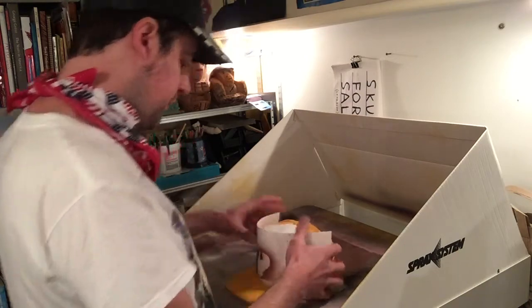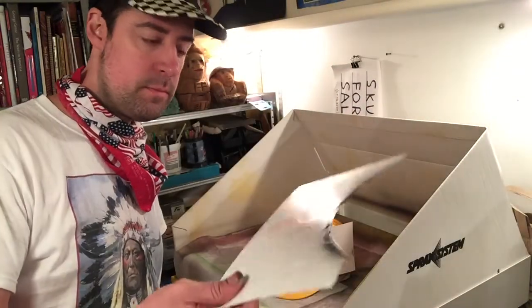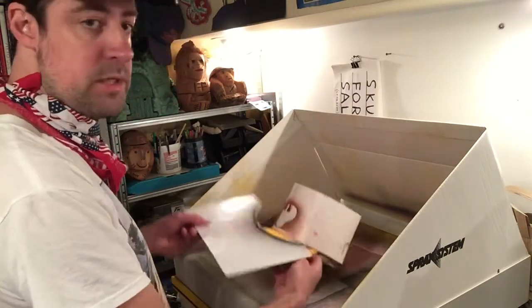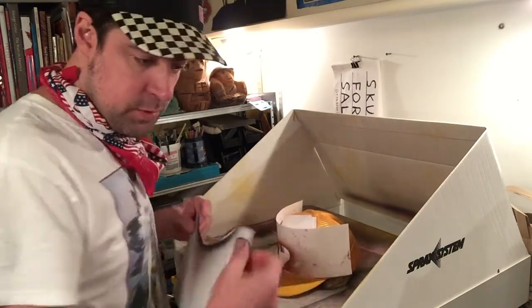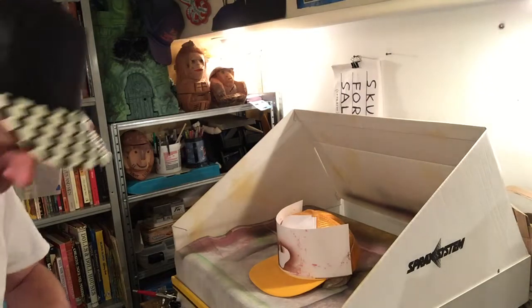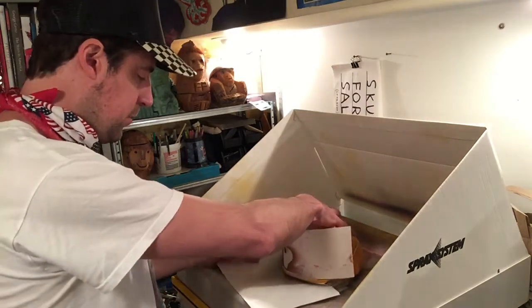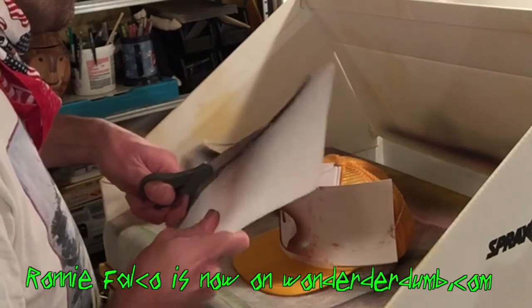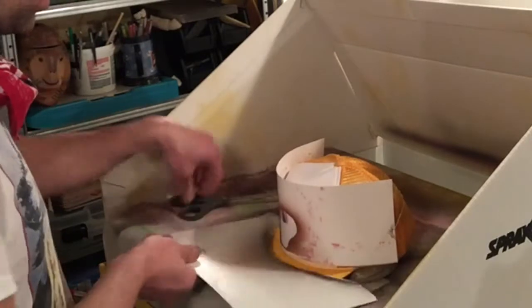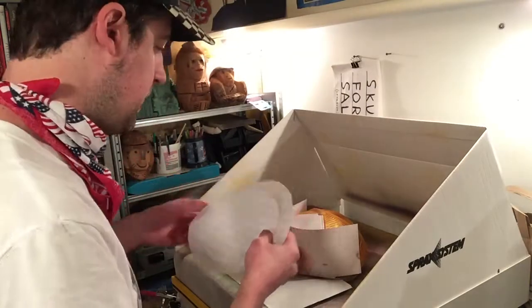Alright, so now I put the stencil over the hat and I want to line it up at the bottom so I don't get overspray on the other part of the hat. I also made something out of the beer can packaging as a shield to protect the brim of the hat. I'm going to put that in place — and of course that's not the right size, so let me cut away at it a little bit. Okay, it's getting closer. Alright, that's pretty good. And then I have a cover for the hat that I made out of some scrap paper.